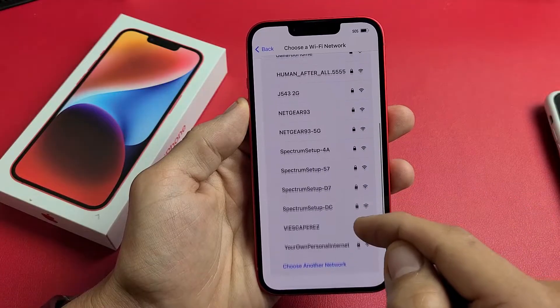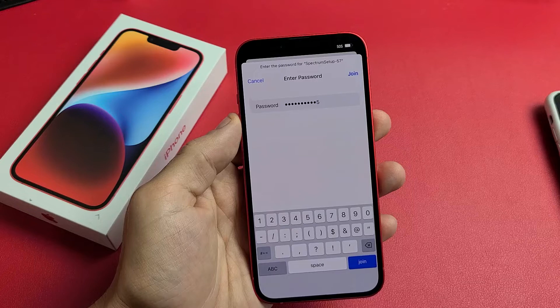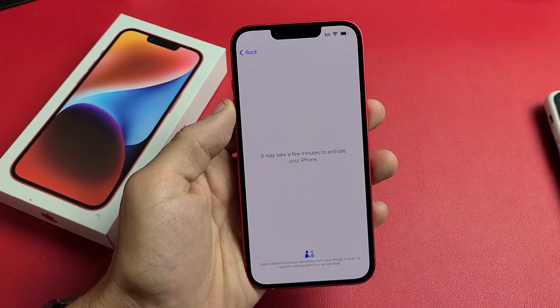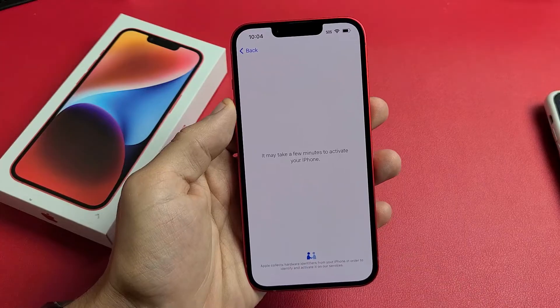I'm going to go ahead and connect to my Wi-Fi network so I can get the latest update. Put your password into your Wi-Fi and tap on Join down here. This says it will take a few minutes to activate your phone, so be patient.